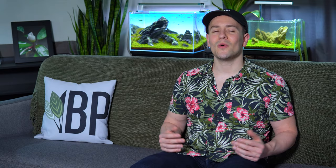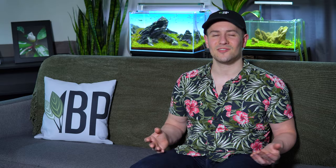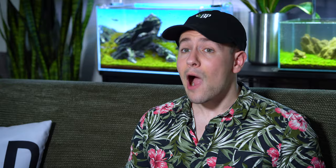Number four: pest snails are nothing to fear. Whenever you purchase a new non-tissue culture plant, whether it's from the Boost Plant website or from your local fish store, it's possible that you'll introduce some snails or a little bit of algae into your aquarium. If you have a well-established cycled setup where you're doing regular maintenance, introducing a little bit of pest snails or algae is not going to cause any sort of catastrophic issues. Additionally, snails are actually an important part of the ecosystem of your tank — they get into all those little nooks and crannies that your maintenance tools won't reach and they actually help feed on things like algae, diatoms, and decaying matter. So there's nothing to fear.